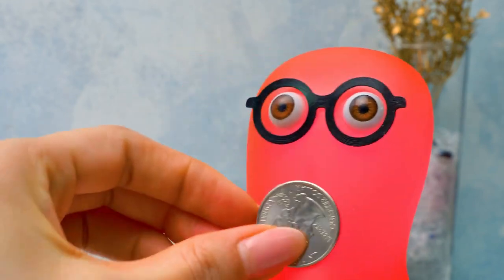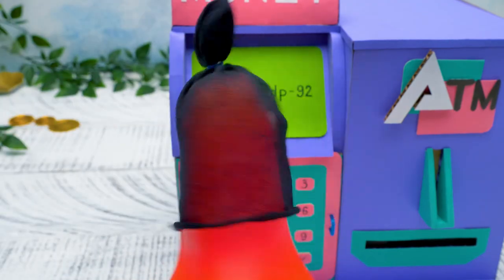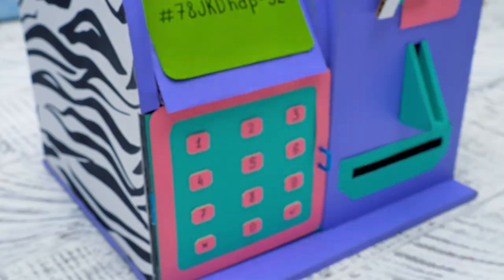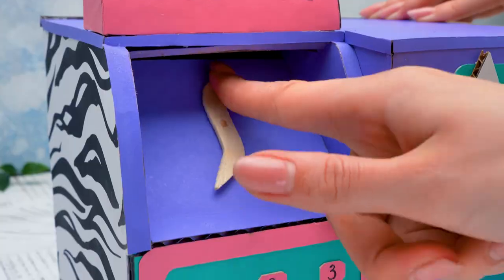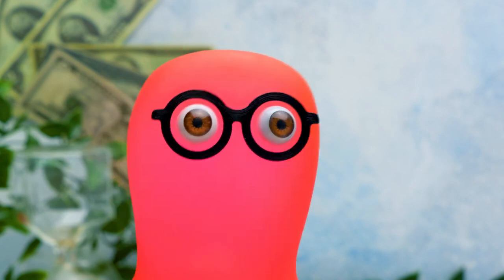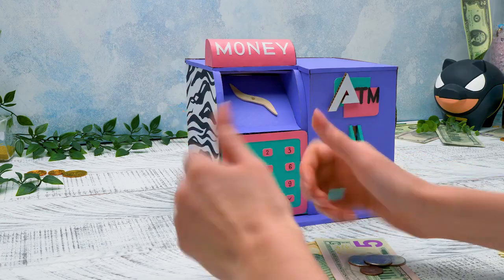It doesn't open! That's because there's a secret mechanism! Sue, I forgot the password! I'll reveal the secret only to you! Ta-da! Here's your money! Let's take it all! That's impressive! Now I'm sure my money is safe! Guys, if you tend to forget passwords just like I do, you should try this craft! Don't forget to subscribe to our channel and give a thumbs up! Bye-bye!